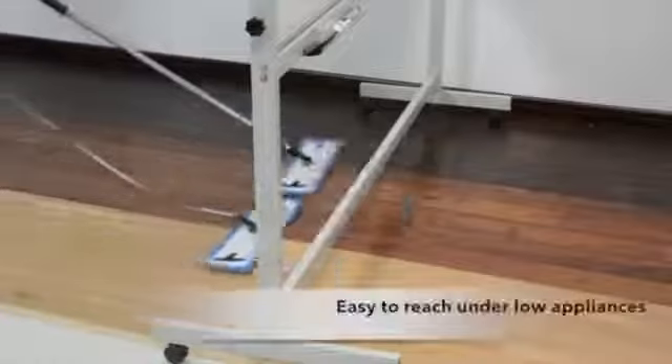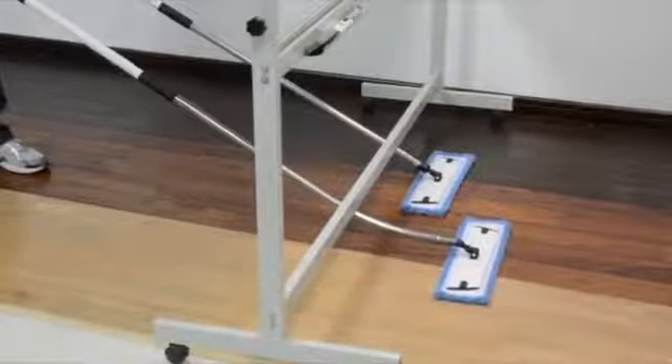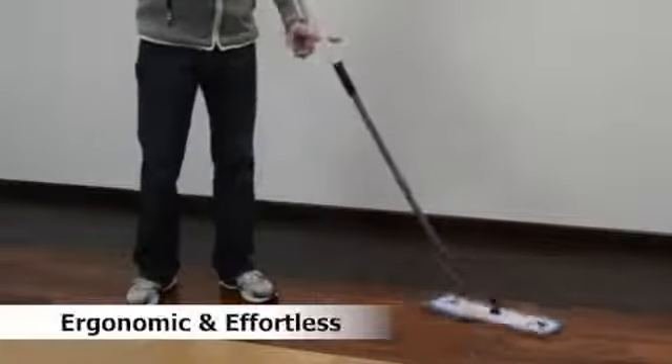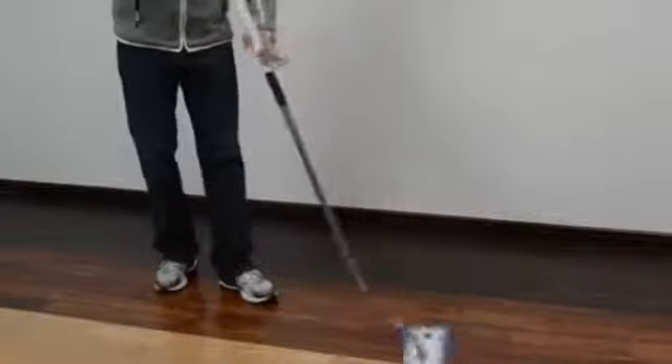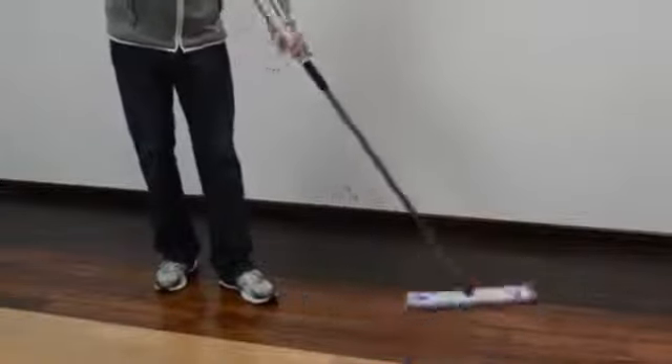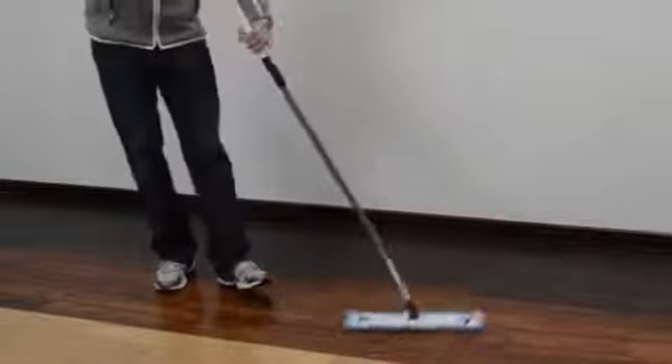Here you can also see the reach advantage. Without having to bend down you can still reach further than a straight mop pole. As you can see, the Ergomop is not only ergonomic but it's also effortless — with very little movement you control the mop and the direction you want it to go.